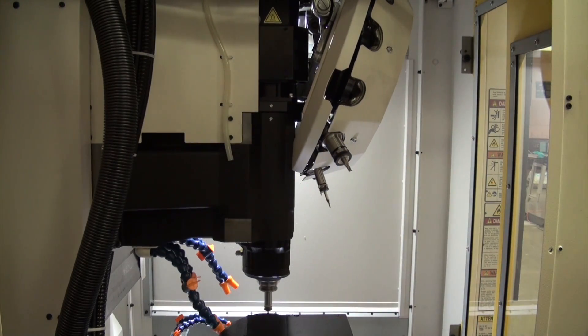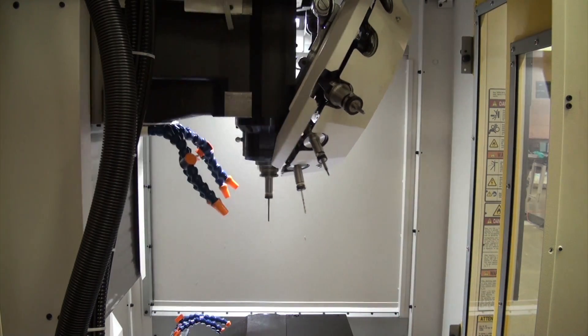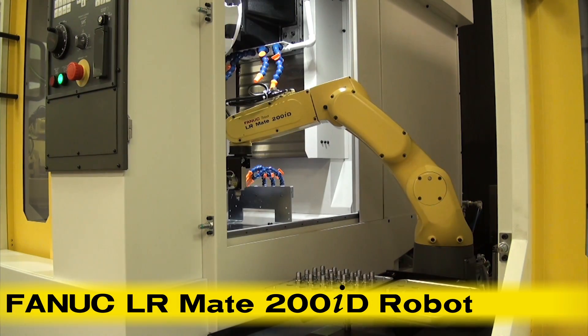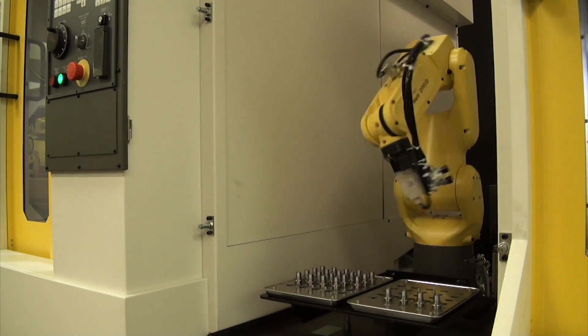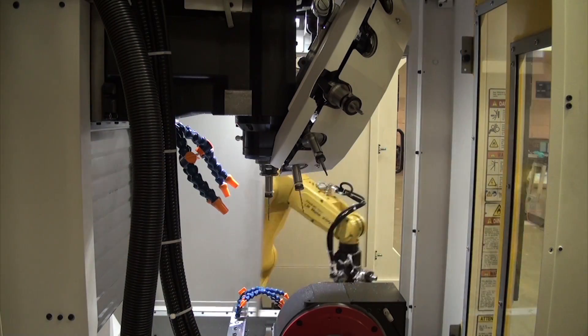The system also incorporates FANUC's new LRMate 200ID robot for the loading and unloading of FANUC RoboDrills. The 6-axis LRMate 200ID is the lightest mechanical unit in its class. Its slim arm makes it ideal for machine load and unload applications, where minimal interference with peripheral devices and the ability to work in narrow spaces is required.